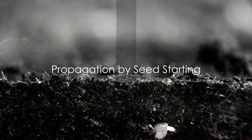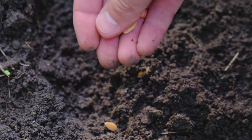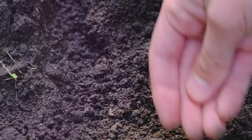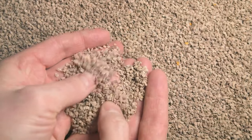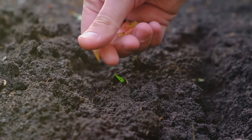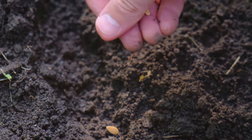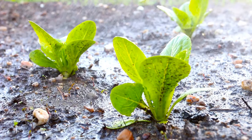Lastly, we have propagation by seed starting. This method is as old as nature itself, and while it might take a little patience, the reward is well worth the wait. First, you'll need to get your hands on some seeds — you can either collect them from a mature plant or purchase them from a store. Next, prepare your soil. A good seed starting mixture is loose, well-draining, and rich in nutrients. Make sure your soil is moist, but not waterlogged.